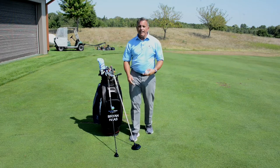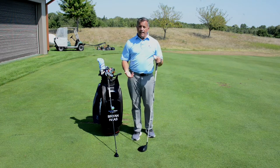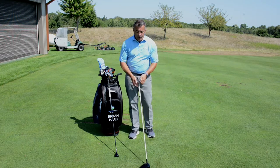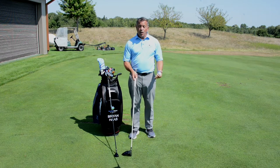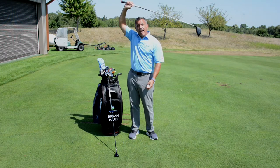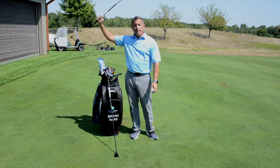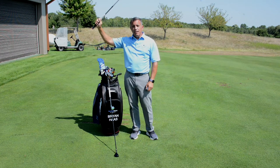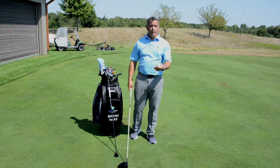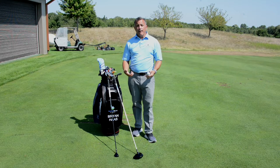A lot of players are always asking how do I hit my driver farther. Most players have the capability to hit the ball farther than they currently do, and it's typically by length of swing. If a player gets their driver into a good position and maintains the same speed but carries the driver as long as they possibly can, the farther you take that club head, the farther the ball will go. So if your driver is currently stopping at a 45-degree position and you move the club head to a parallel position, you will gain speed. That's consistent with every club in your bag.